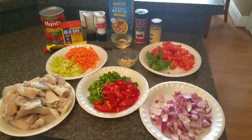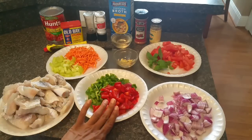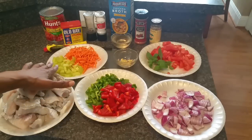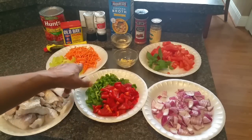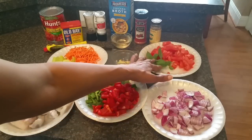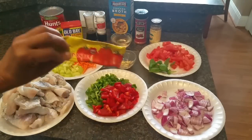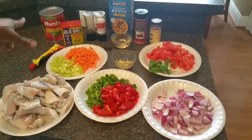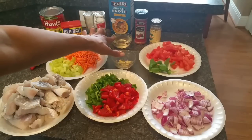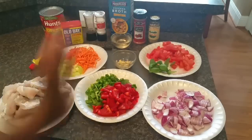Here are the ingredients for our catfish stew. I have some large chunks of catfish, one small red bell pepper and a small green bell pepper chopped up, half of a large red onion chopped up, two stalks of celery chopped up, about a cup of matchstick carrots, and some garlic cloves crushed with my garlic press. I have fresh basil leaves, one medium diced tomato, some tomato paste, a 28-ounce can of crushed tomatoes, Old Bay seasoning, pepper, salt, chicken broth, about a quarter cup of dry white wine, some cayenne pepper, and some fennel seed.